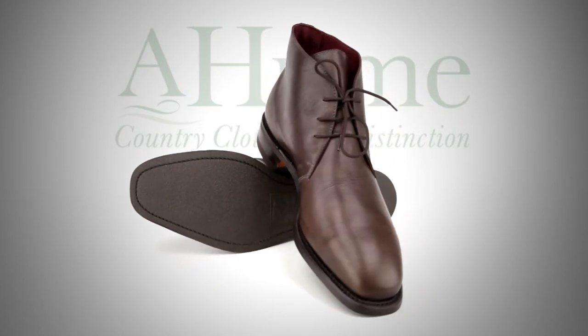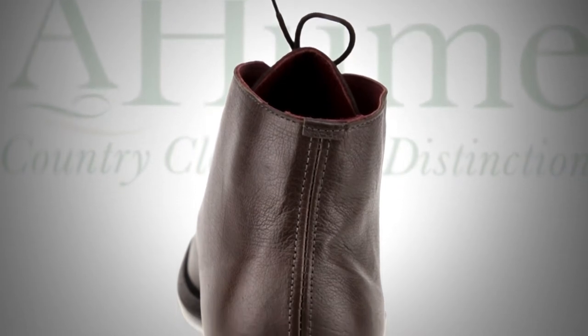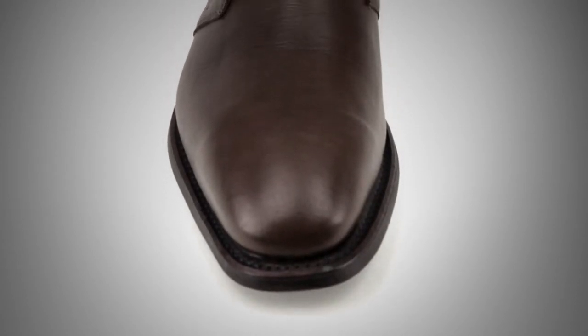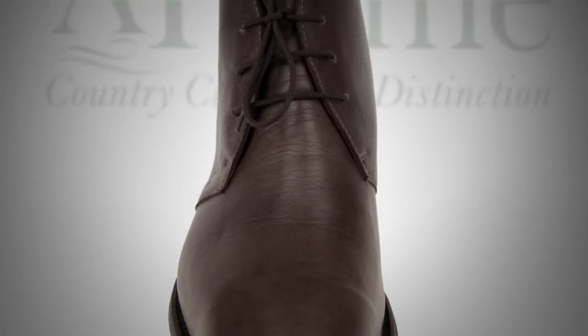Handmade from kangaroo leather, each boot undergoes over 70 hand-held manufacturing processes. Only the finest quality leathers are used in the manufacturing of an R.M. Williams boot. For its weight, kangaroo leather is one of the strongest leathers in the world.